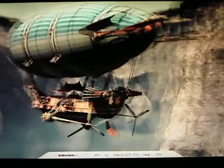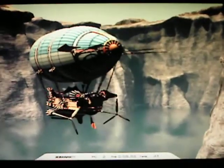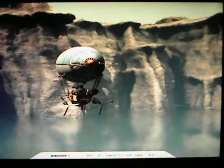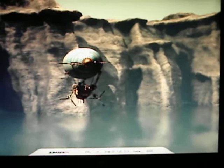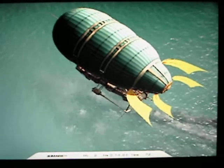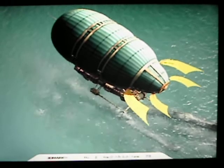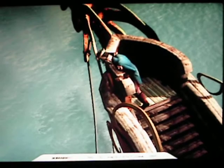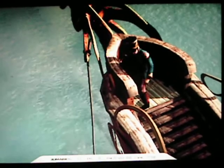Alright, I'm running 3D Mark 05 right now on my computer number 3 — my third computer, I should say. I skipped the first test because they're boring, and so are these, but these are the CPU tests. So at least you can see what an E2180 will do in 3D Mark 05 as far as CPU goes.